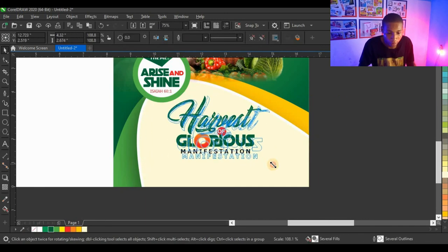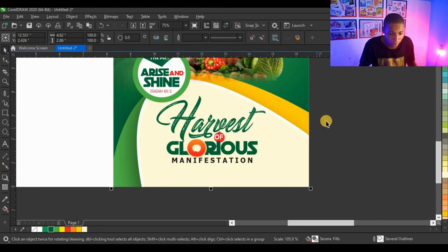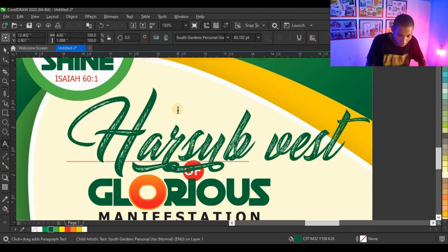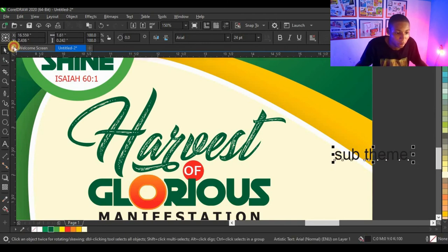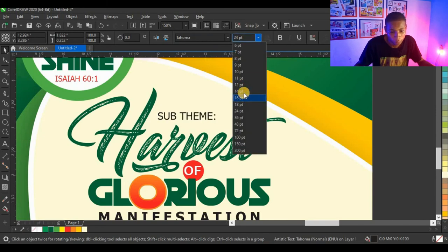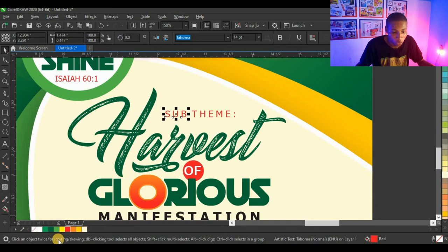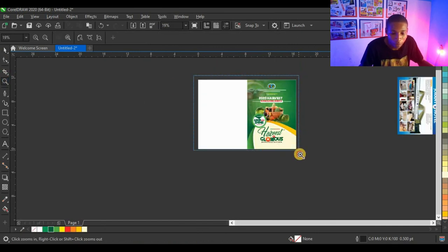I'm happy with this — it looks very cool. Then I'll type 'Sub-Theme,' change case to uppercase, change to Tahoma, give it 14 points, adjust text spacing, give it a red color, then press Ctrl+K to break apart. The 'Sub' should be green. You can see how it looks — very cool. The front part of the design is done.